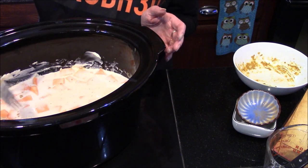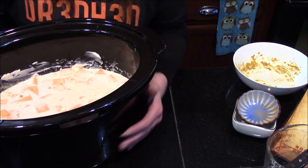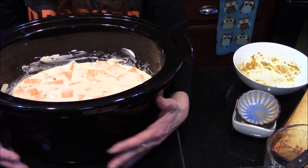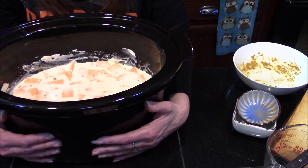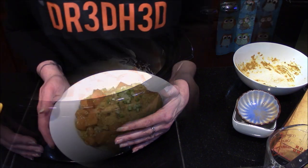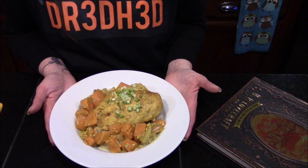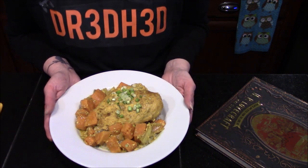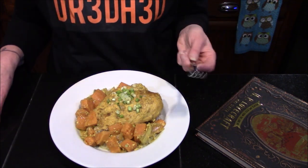That looks really good! Now all we need to do is put this into our slow cooker heating part and let it cook for six to eight hours on low or four to six hours on high. It's been five hours and our curry is done. I'm serving it over a bed of white jasmine rice — let's give it a taste and see what we think.